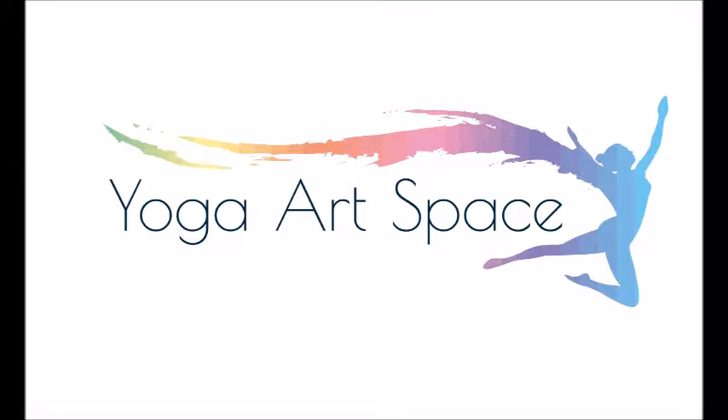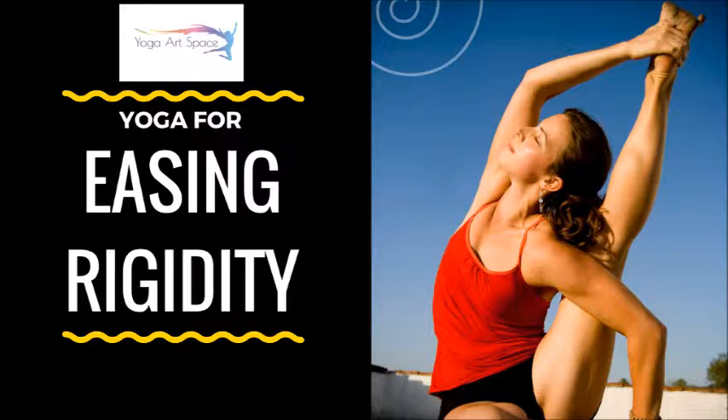Thank you so much for joining me today. This is Whitney with the Yoga Artspace Studio in Albuquerque, New Mexico. I'm very excited to present to you a very short sequence today: Yoga for releasing and easing rigidity.